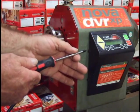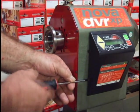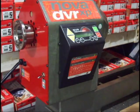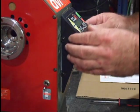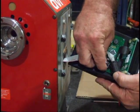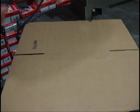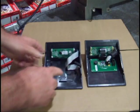Using the screwdriver, I'm going to loosen the screws a little bit, not taking them all the way out, to remove the control panel. Now I'm going to pull the control panel from the head and I'm going to remove the flat ribbon cable.